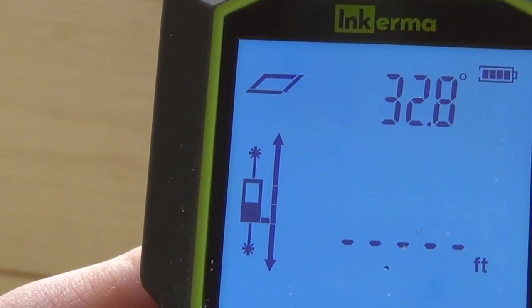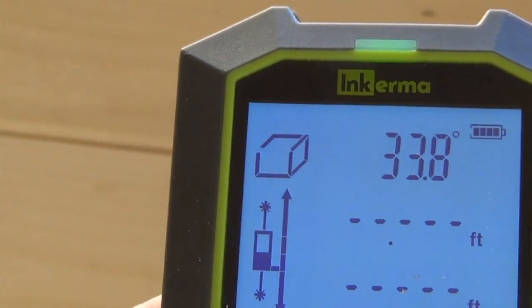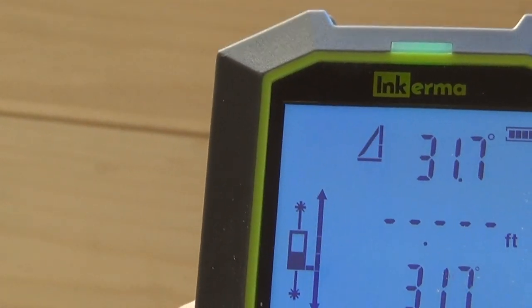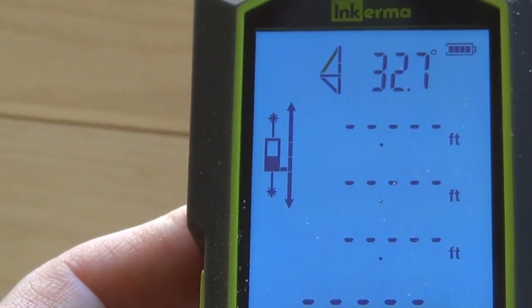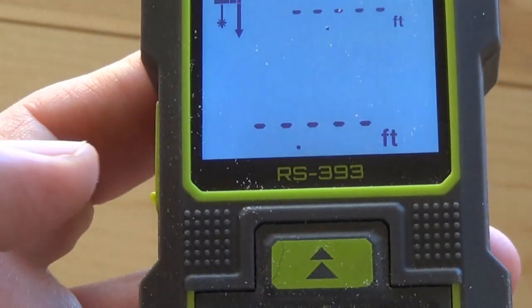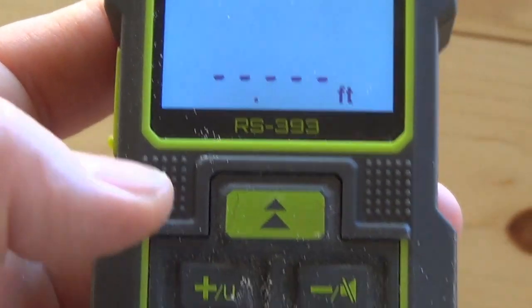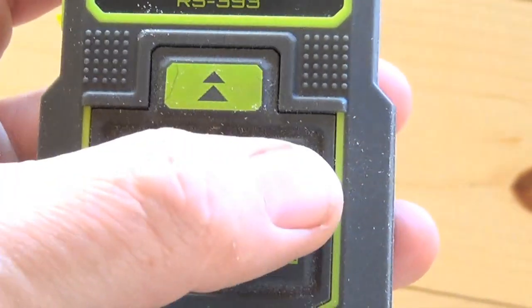When I press that button you get a box, and the flashing tells you what angle you're doing — basically the base of a square. Press it again and there's a cube, so it gives you cubic feet. Then you go into all these other little angles. All kinds of cool stuff you can do with this. You can also save measurements and turn the sound on and off.